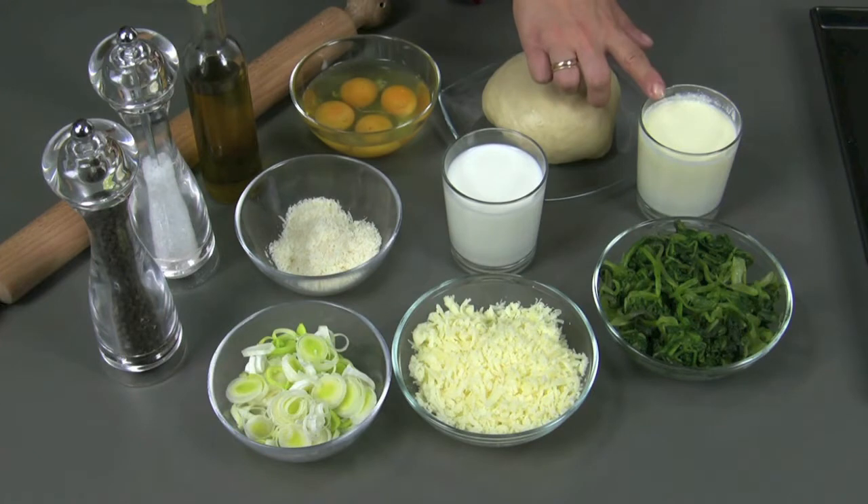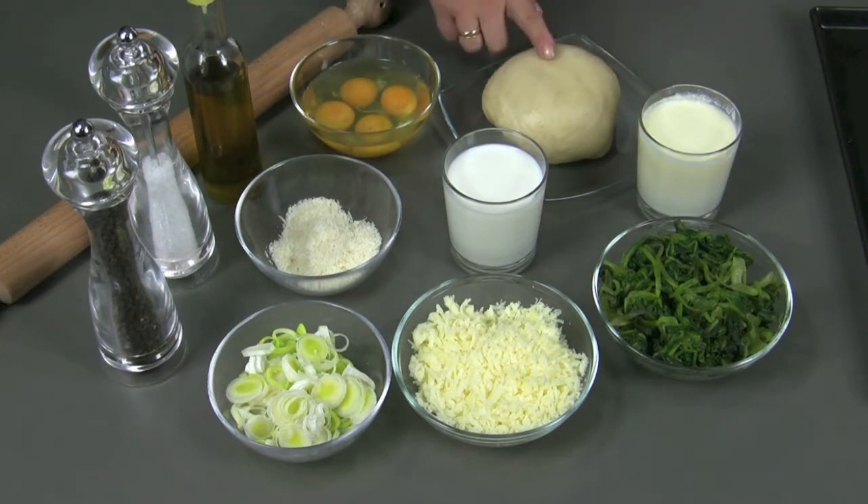200g of milk. 200g of cream. 500g of brisé pastry, for which you can find the recipe on our website. 3 entire eggs and one yolk. Extra virgin olive oil. Salt and pepper.